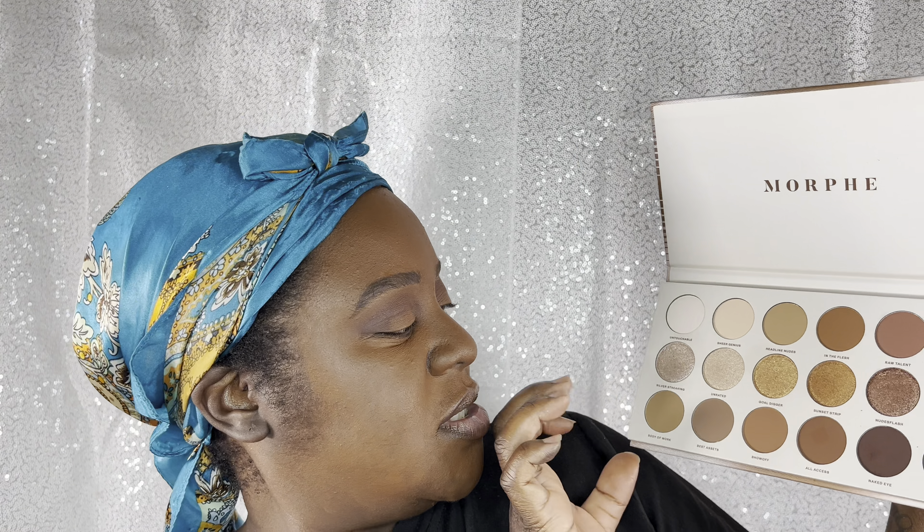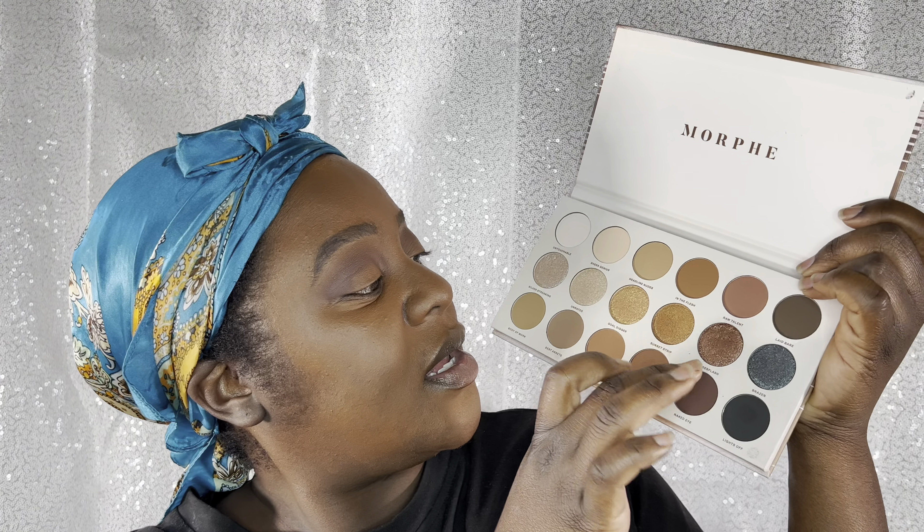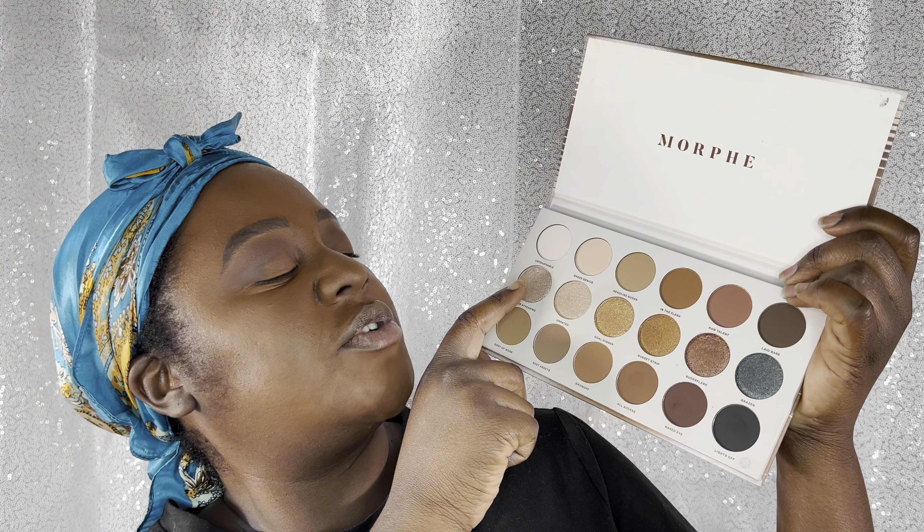I want to use this color which is Silver Streak and Nudes Flash. I'm going to start with Nudes Flash on the outer part and put Silver Streak on the inner part. I think I'm gonna use my fingers — I don't like using my fingers for eyeshadow because I like precision, and because my fingers are so chunky I feel like it messes up every time. But I'm going to go ahead and put it up there and see what I get — and this is very pretty.